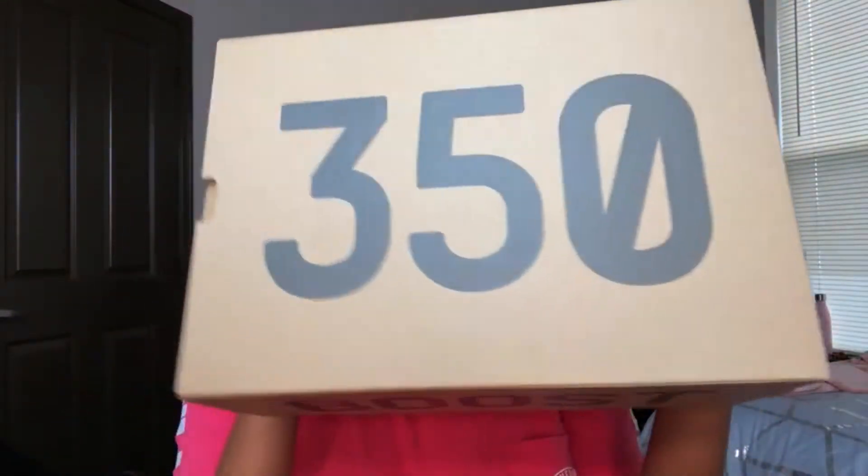Hey y'all, Shantelle here and welcome back to my channel. First thing first — subscribe, like, comment, you know, show me some love. I know I haven't been on YouTube for like a month now, but as usual school comes first. Today's video is gonna be a review on some Yeezys that I got — my first pair of Yeezys.